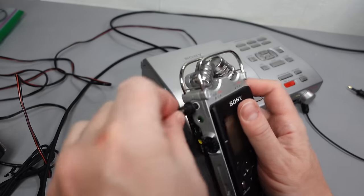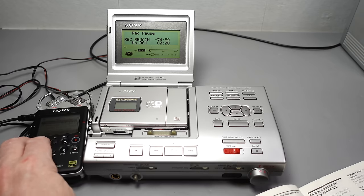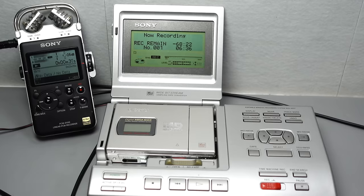One last thing to test: can it still record from the optical input? And thankfully the answer is yes. So really it makes it a digital-only recorder and player. It's still got some life in it — not ideal, but it does still perform a function.